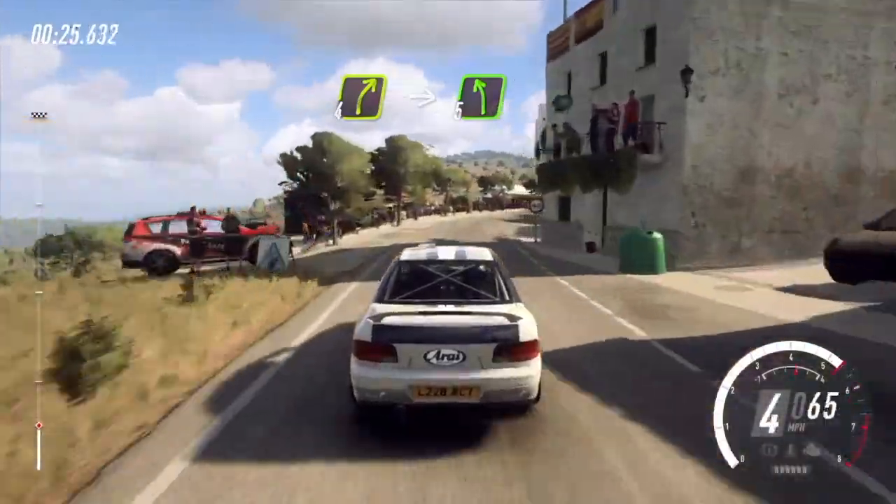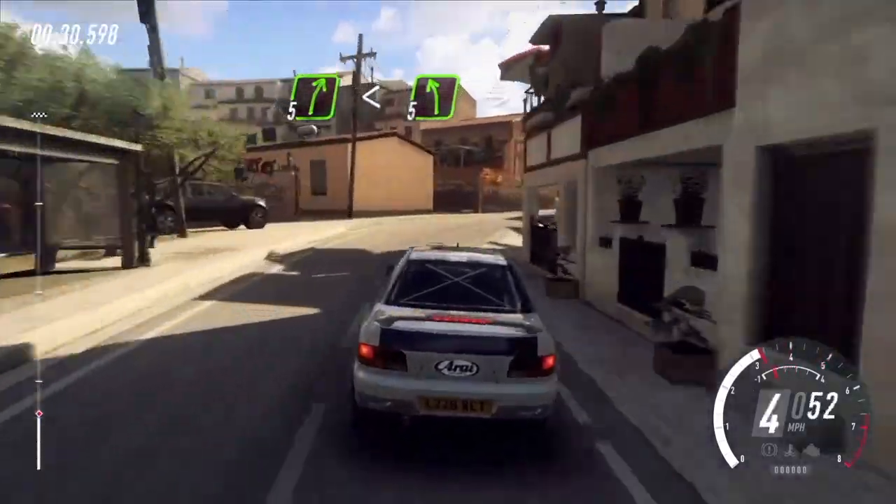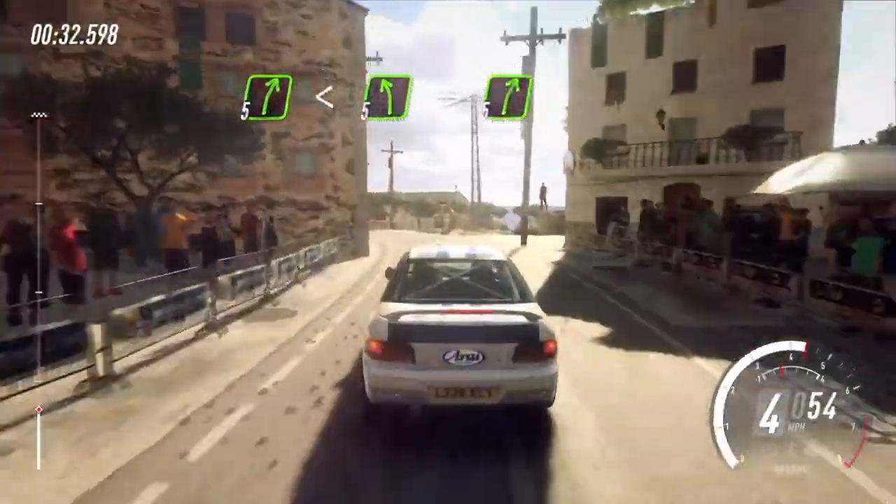Into big cut, 5 left. Into 5 right long. Opens up a crest, into 5 left, extra long. Into big cut, 5 right.